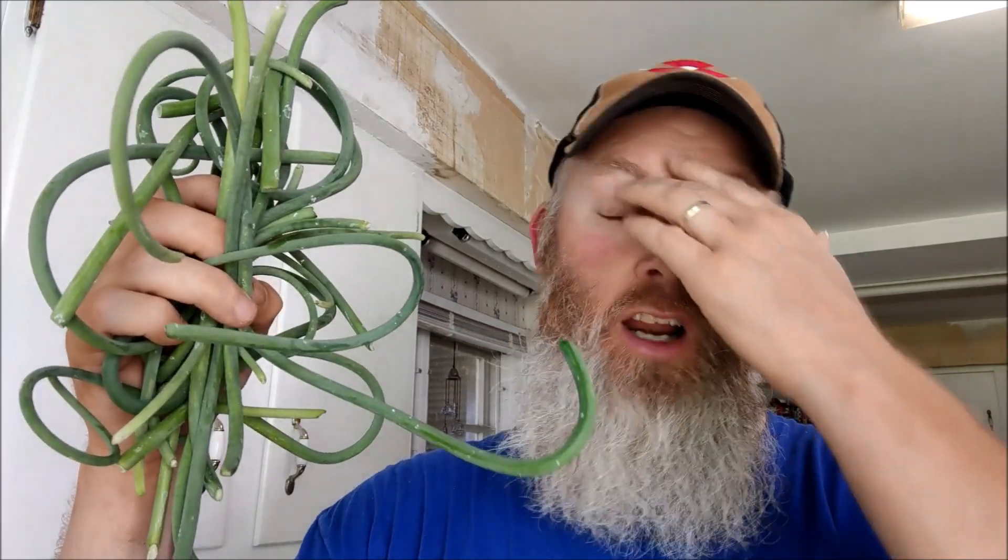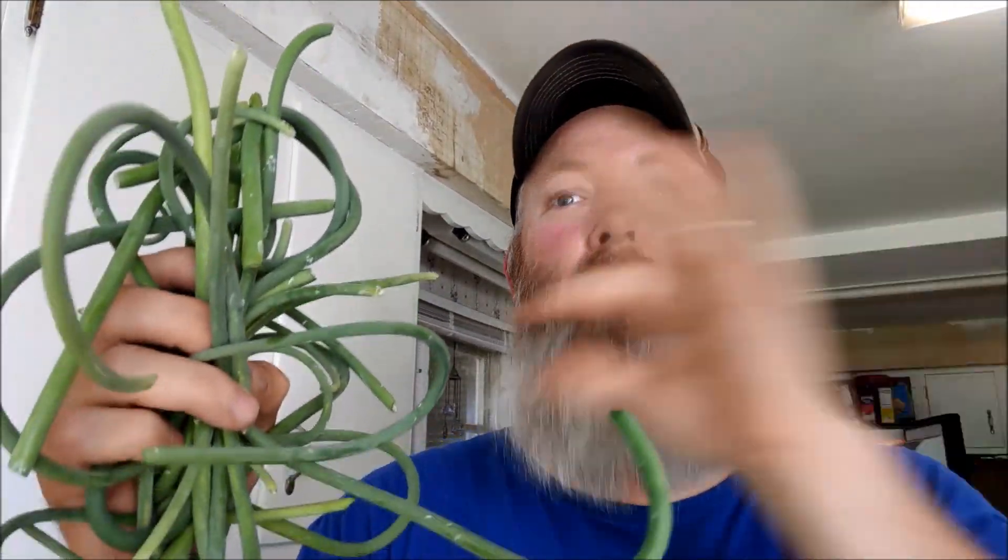Hey YouTube, how are you guys doing today? It's Mike, Brad Family Homestead. You know, we harvested all these garlic scapes just a couple days ago. I'm trying to find all kinds of stuff to do with them. I made pesto for the first time ever using garlic scapes — turned out really good, we really liked it. But then I was reading about grilling these, pretty much like you would do with asparagus. So come on, let's go do it.